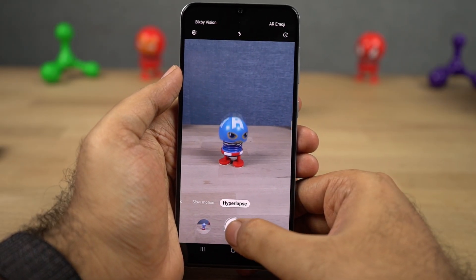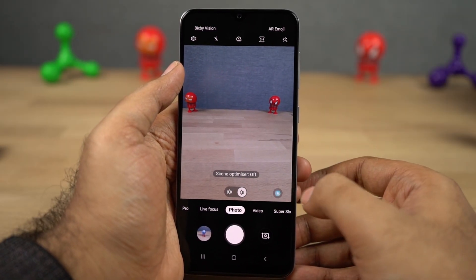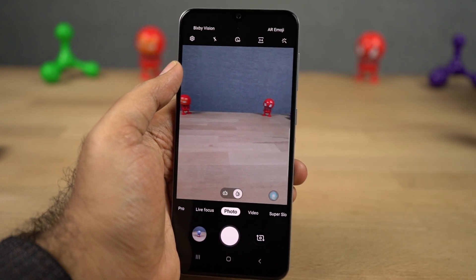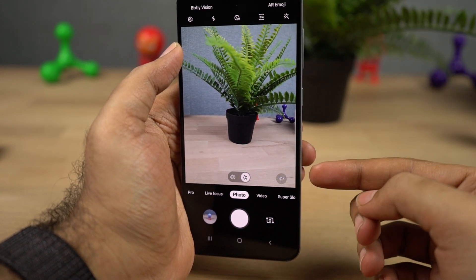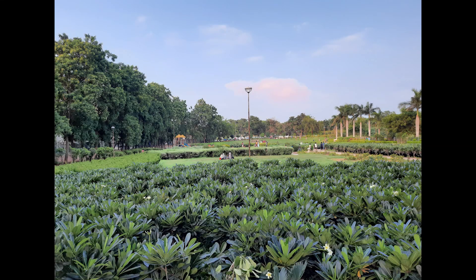Next we have hyperlapse, which is just Samsung's name for time lapse. Next we have scene optimizer — it's like AI mode for Samsung phones. It is enabled by default all the time, and you can disable it easily with a click of a button. This feature intelligently detects the scene and optimizes each shot to give you picture perfect composition. These are some sample shots.